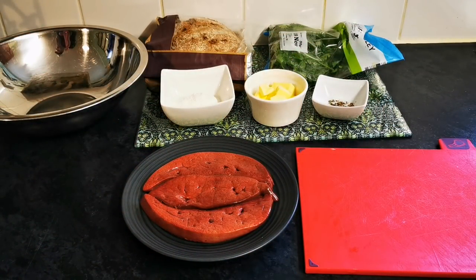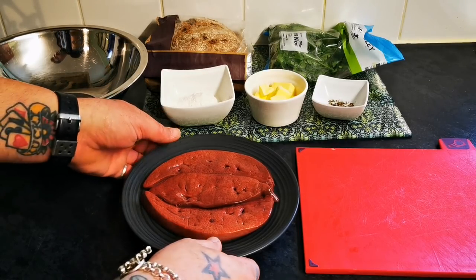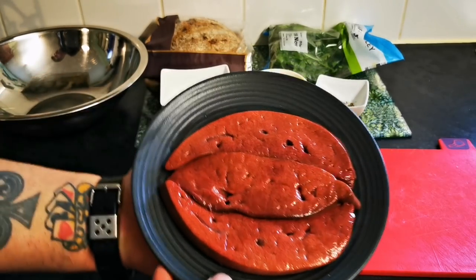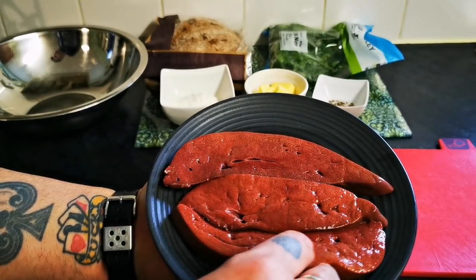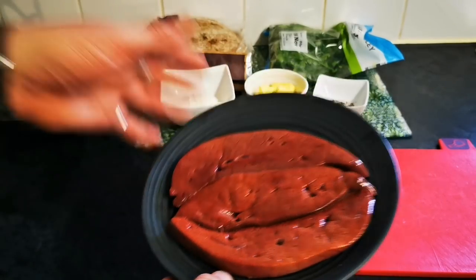Hello there, my dear friends, welcome back to the Scott Reed Project. Today we've got some of what is considered a serious delicacy — some absolutely beautiful fallow deer liver, basically venison liver.